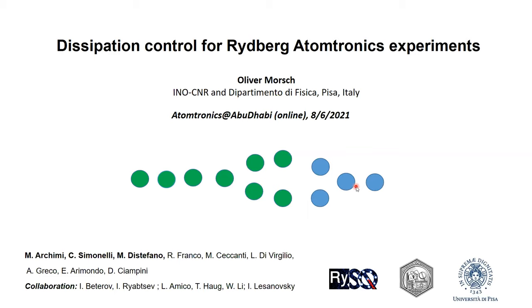Before I start my actual talk, let me acknowledge the people who worked on this. There are a number of people, especially those who did most of the experiments we'll talk about: Matteo Archimi, Cristiano Simonelli, and Marco Di Stefano here in Pisa, but also a list of collaborators — Ilya Bederov and Igor Yartsev in Novosibirsk, Luigi Djamiko, and also Igor Lesanovsky in Tübingen, who is a long-time collaborator.